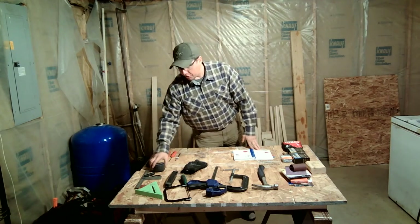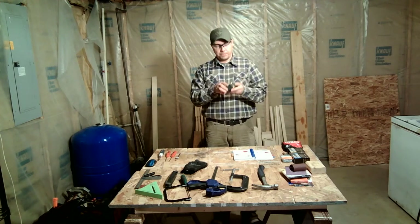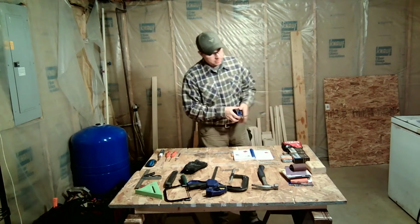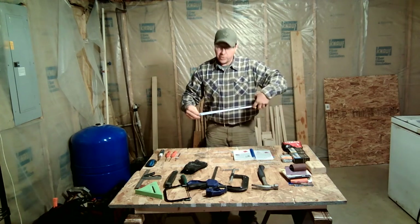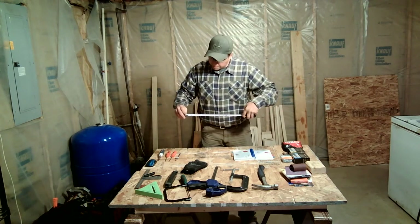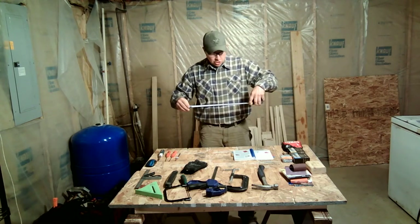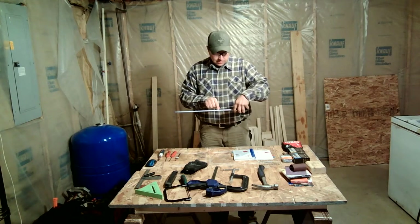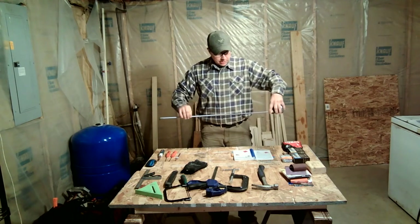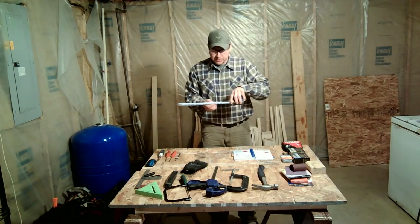The next tools they speak about are the measuring devices. We're going to start with the tape measure. This one is 25 feet long and measures in increments as small as one-sixteenth of an inch, up to inches and feet, so you can get very precise with it.